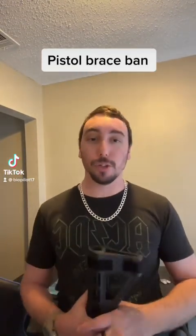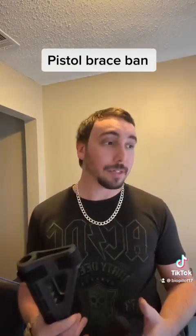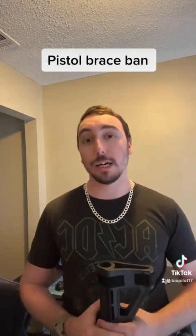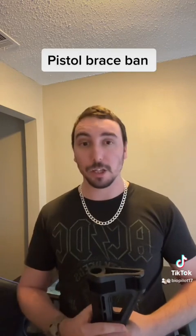What's up guys? For those of you who don't know or haven't seen the Guns N' Gadgets video or the Reno May video or any of the other guys who are talking about it,